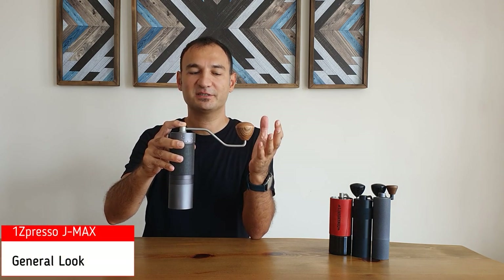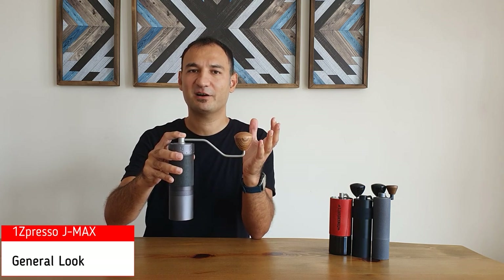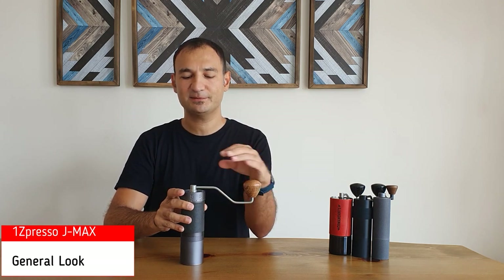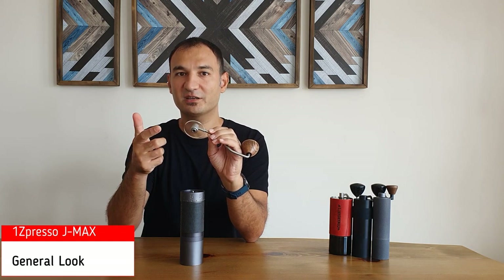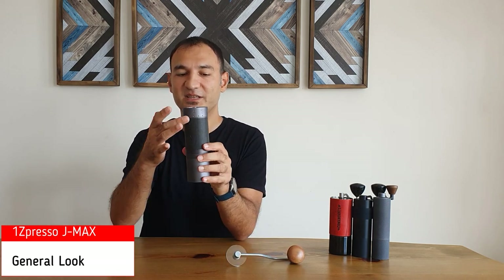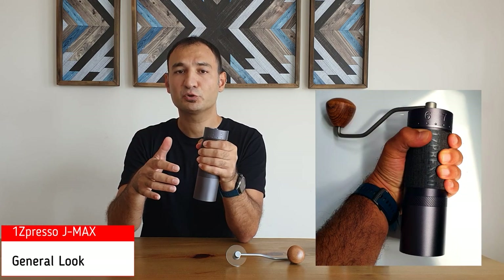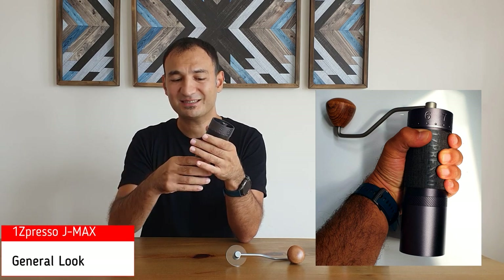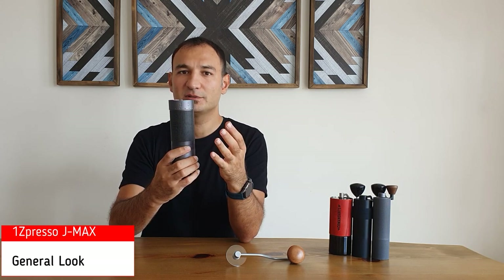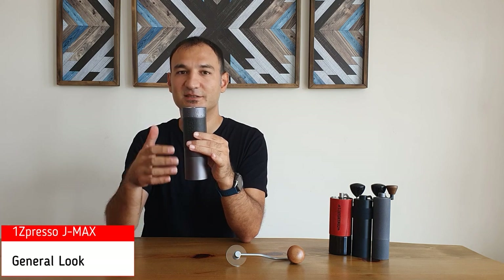I like the general look of this grinder — it looks really premium and the materials are high quality. I also like the color; J-MAX comes in space gray, which is really good. What I could change would be only two things. First is the material on the lid — this is a plastic lid and you can see your fingerprints, so maybe they could have used a better material here. The other thing is there is a big Easypresso logo in the grip area. The material in the grip area is rubber, which improves the grip, but I would prefer a smaller logo and maybe wood in that area. They would all improve the premium look, but those are minor things.